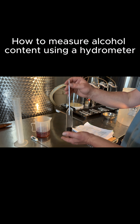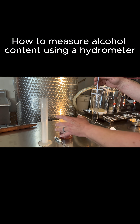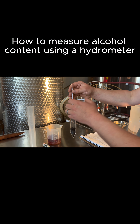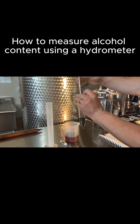This is our hydrometer, and they work based on essentially buoyancy. The more dense your liquid is, the less far the hydrometer is going to fall. Ethanol is actually less dense than water, so the more ethanol that's in it, the less dense the solution is going to be and the higher it'll rise in the water itself.